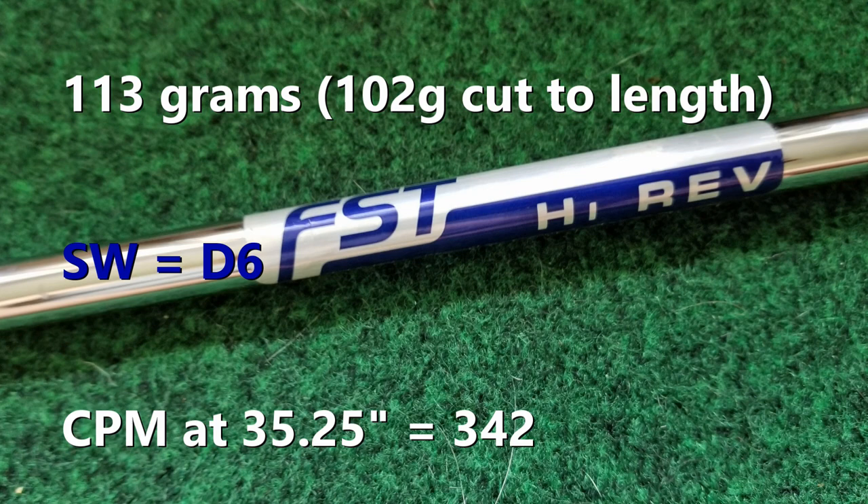At regular flex, these came in at 113 grams. Both shafts were right on that number. When I installed them in these heads and cut to 35 and a quarter inches, they swing weighted at D6.